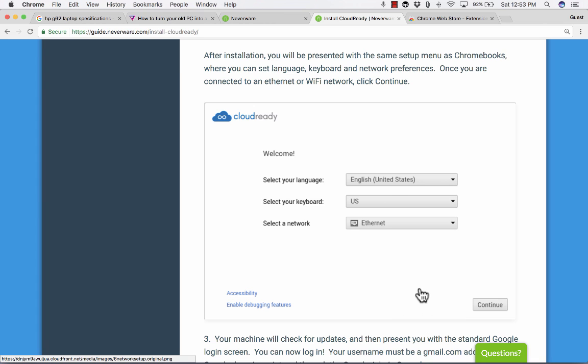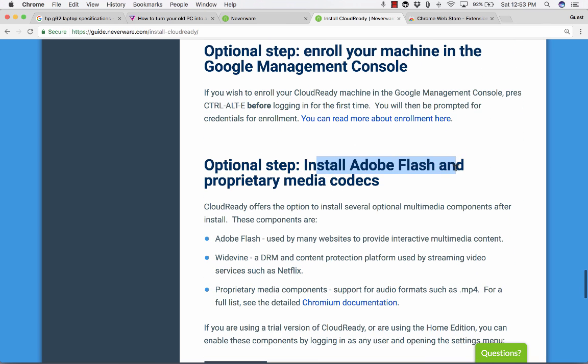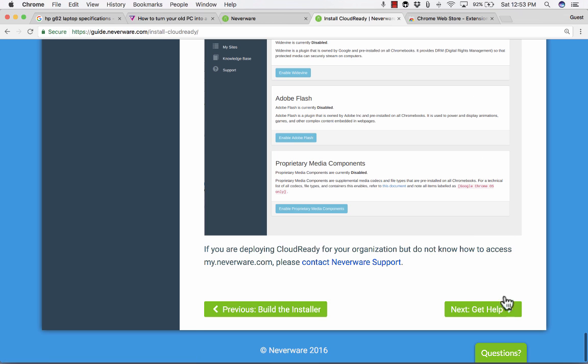You'll be presented with the same setup menu as Chromebooks, where you can select the language, set the keyboard you want to use, and connect to a network. There might be some updates. Then you'll be taken to the regular standard Google login screen where you'll be able to sign in. Your username must be a gmail.com address or a Google domain registered through the Google Admin Console. You can also install Adobe Flash and other plugins if you want.